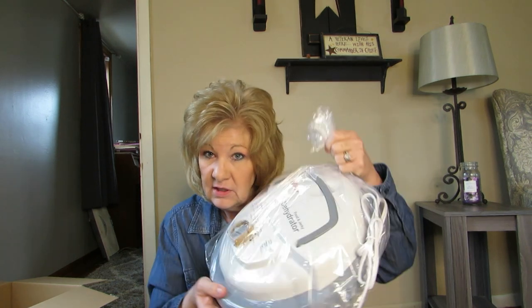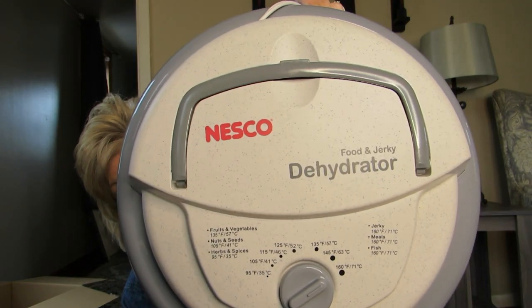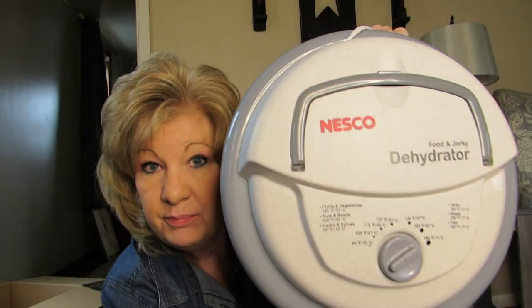I'm excited! The first thing I'm gonna dehydrate is marshmallows. They get tiny little like in the Lucky Charms — that's what I've heard — and I could put them in my hot chocolate, because I like to drink hot chocolate and coffee mixed together in the afternoon. It's a food and jerky dehydrator.